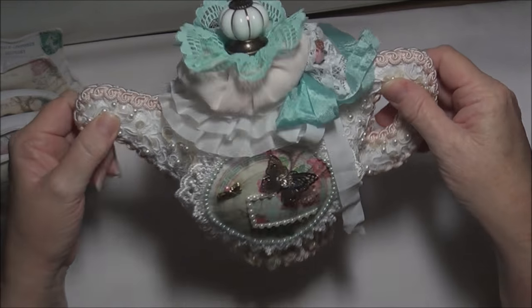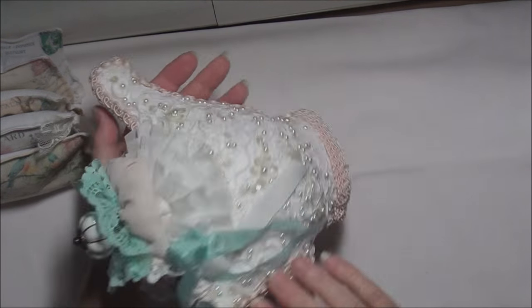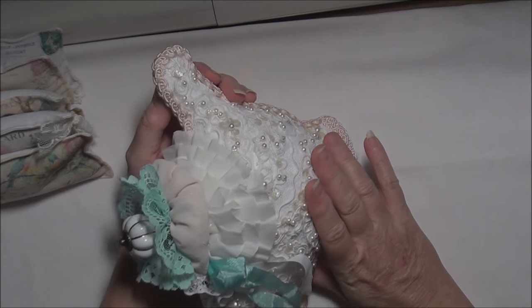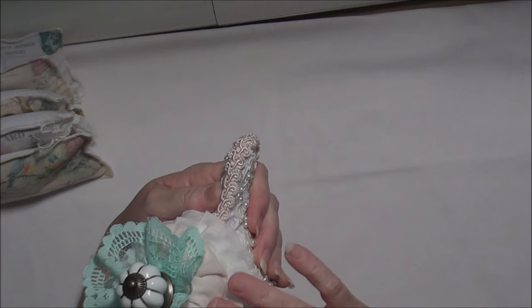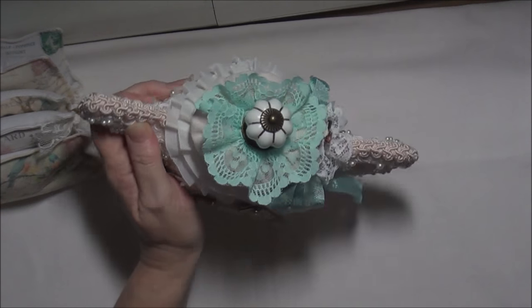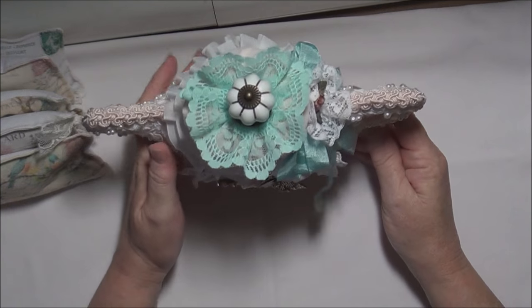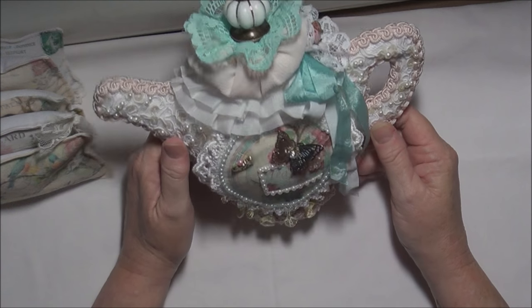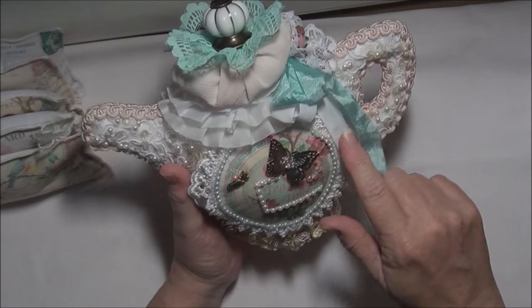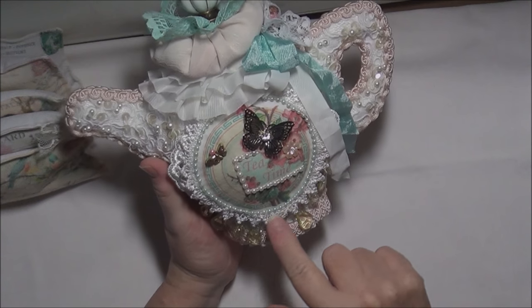It has a base to put all these flowers and things on, and that's all I've done. There is no pocket on the back of this one because I'm not sending it anywhere - it's just for my own pleasure. It is a pleasure now that it's finished. I really like it. I just noticed a bit of glue there that I'll have to fix.